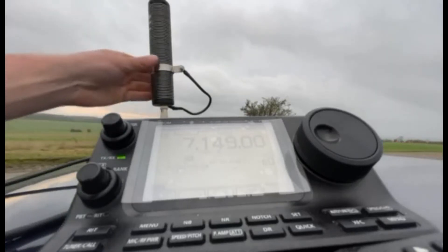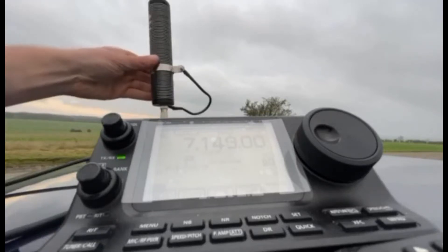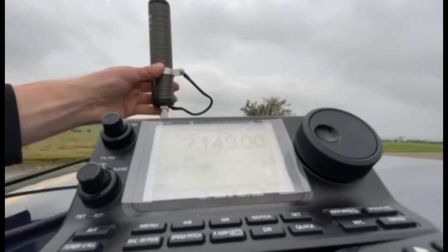You might think it's one dot everywhere, but if I move the coil down a bit — just a couple of turns down — you'll see what happens.